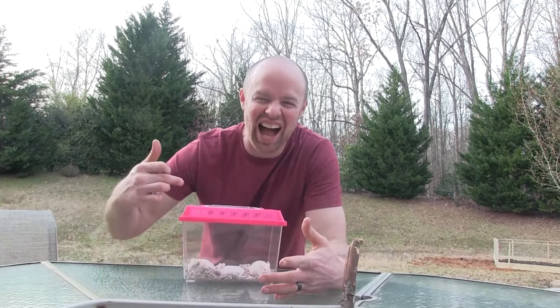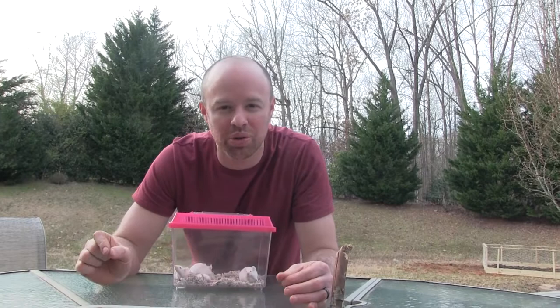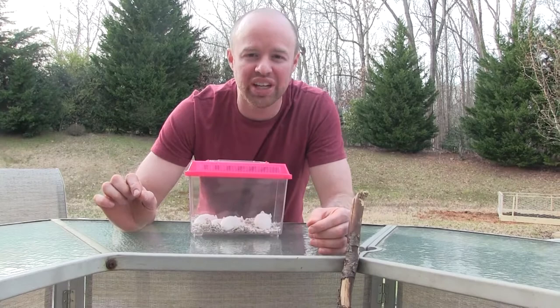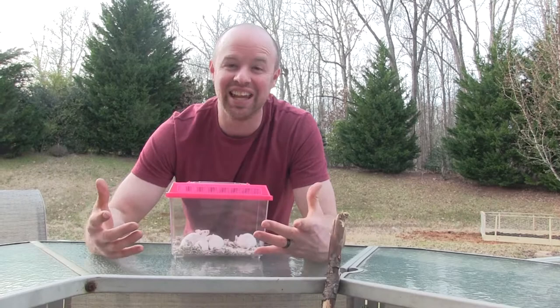Welcome back to the channel where we teach you how to do some things with your reptiles. We are here to educate and inspire and bring you on this journey with us as we go around and do birthdays, after school parties, and whatever we can do to show the beauty of reptiles and all wildlife around us.